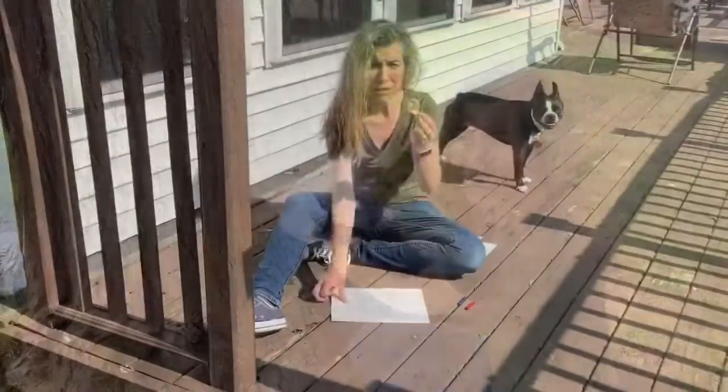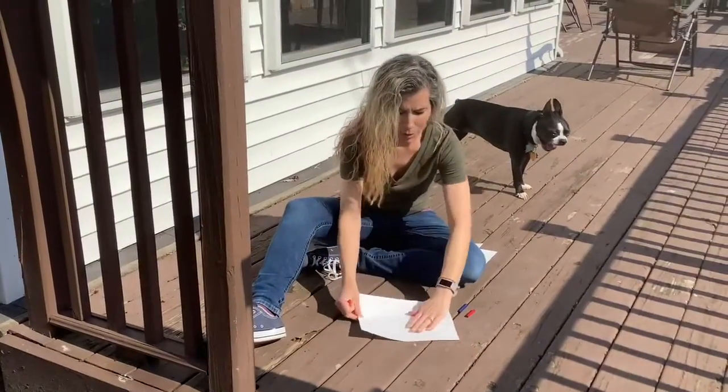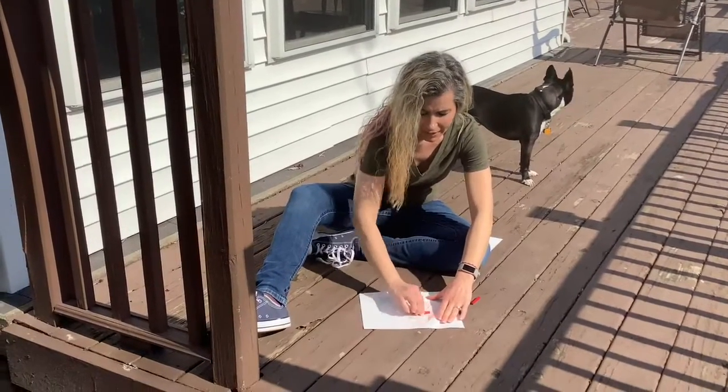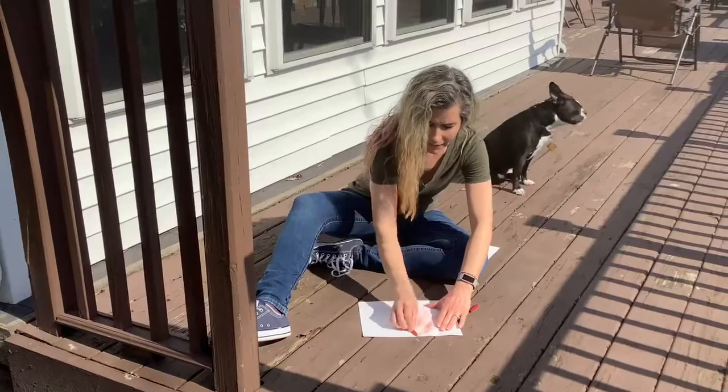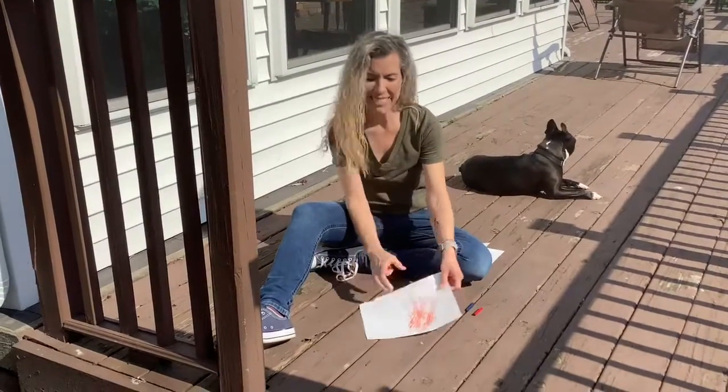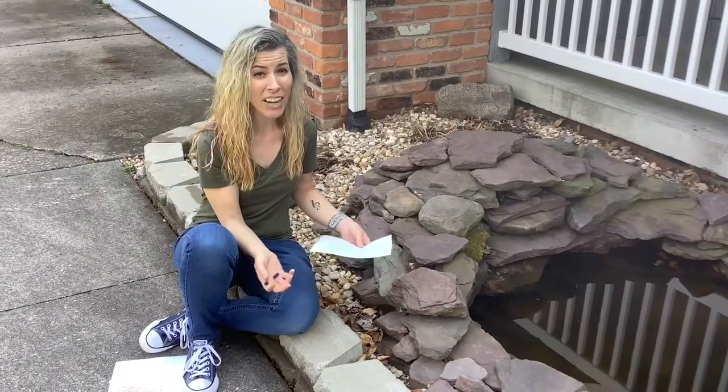Let's see what else we can find. Put it under the paper and then rub your crayon back and forth over it. See? Or maybe you could even try a rock.